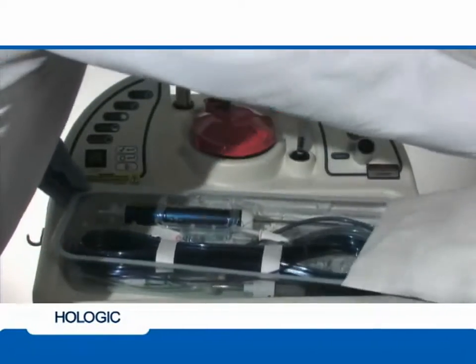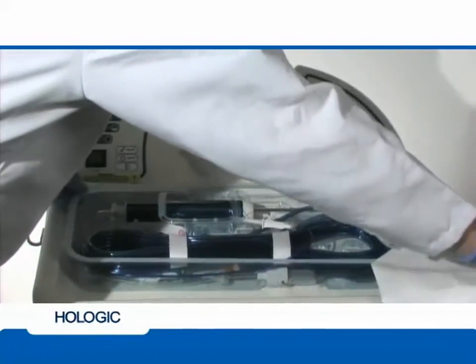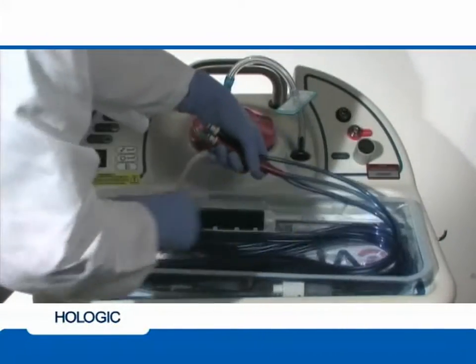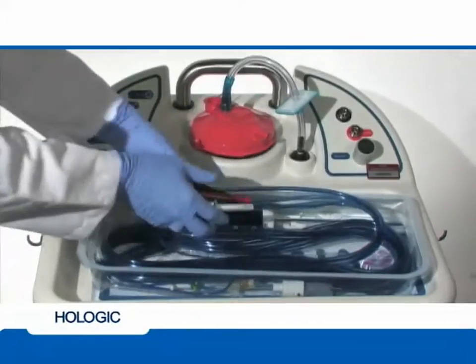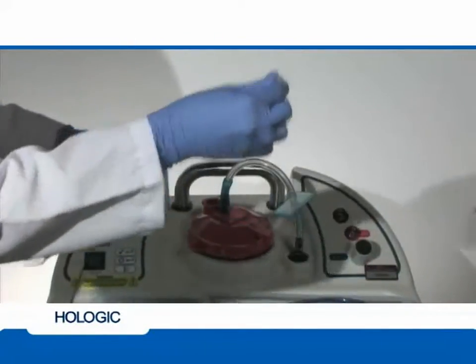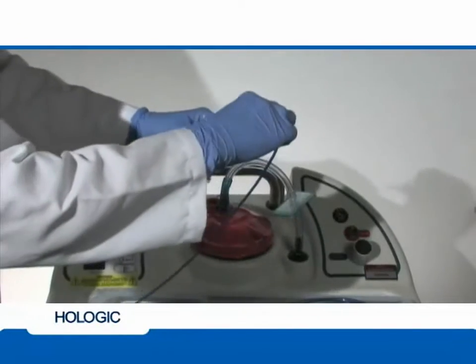Using clean technique, open and remove the Tyvek lid from the tray. Remove the white paper tabs and locate the four connection lines at the end of the Aviva device tubing. Pull the connection lines from the packaging and locate the white capped saline line.